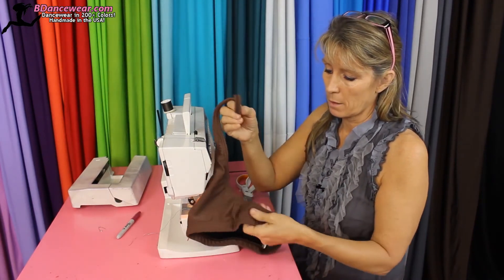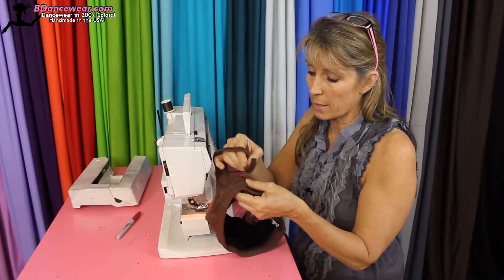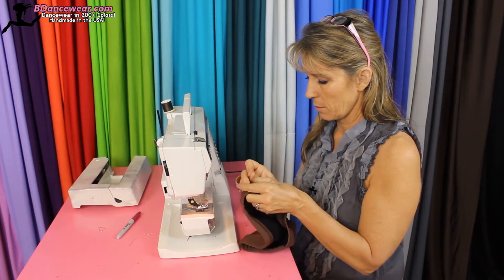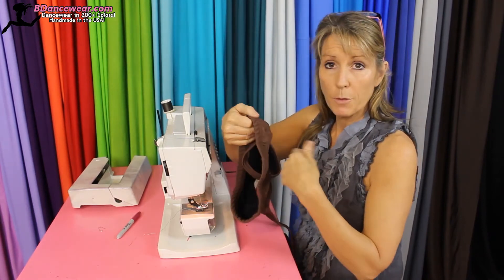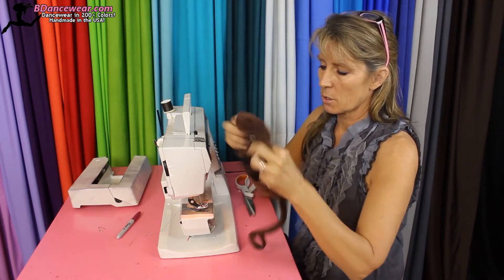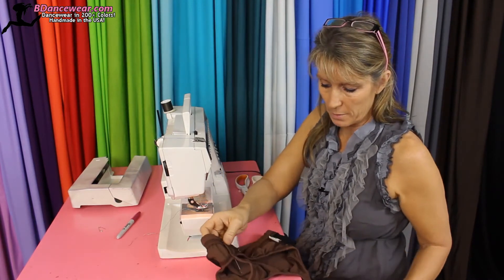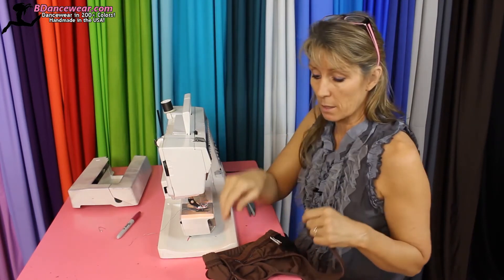Take that strap and put it in whatever spot you want — you might like exactly where it was. Pin it on them down into place. It's best if you pin it from the inside because it'll make it a lot easier; you won't have to unpin and repin and try to guess. Make sure the straps are even when you pin them down. Put it on the dancer and pin down both straps, because sometimes one strap needs to be a little tighter on someone.